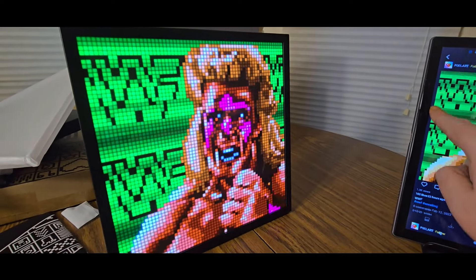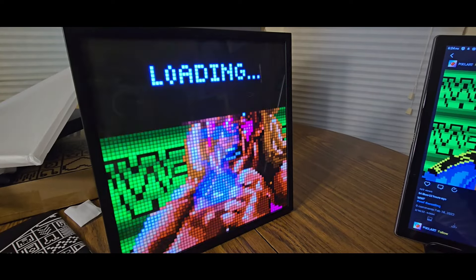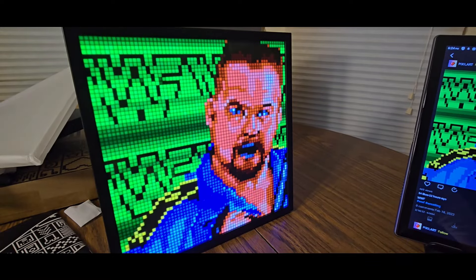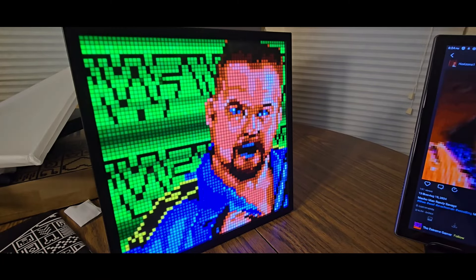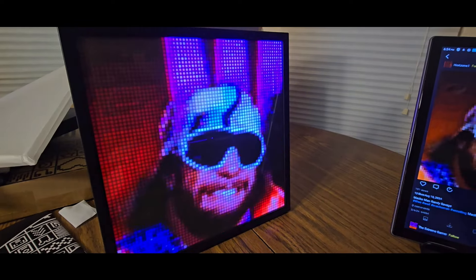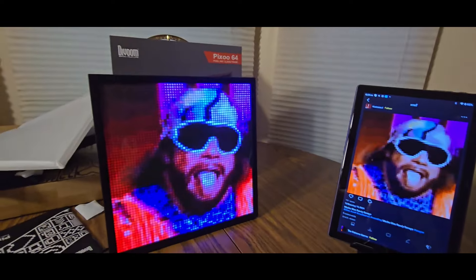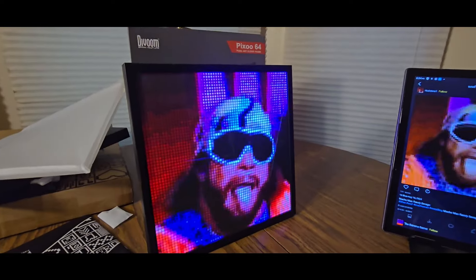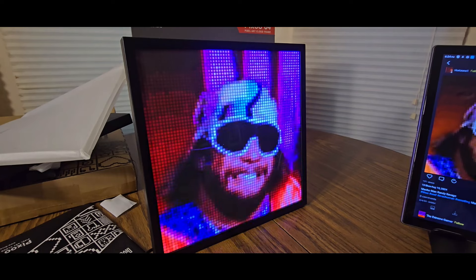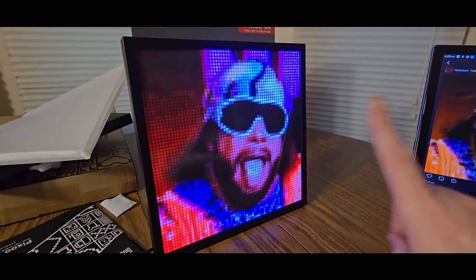You can switch back and forth — we got the Big Boss Man. Take a second to load. And here we go — a lot of people's favorite: the Macho Man Randy Savage! Look at that. Alright YouTubers, check them out — Divoom Pixel 64, Pixel Art Cloud Frame. Dig it. We out.